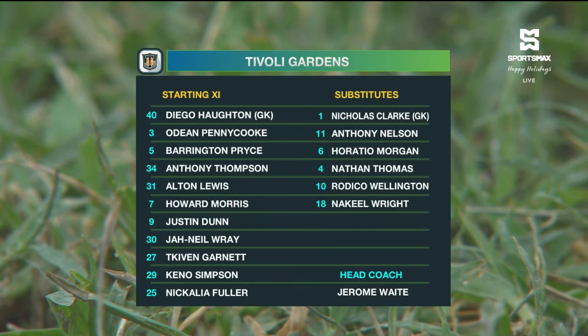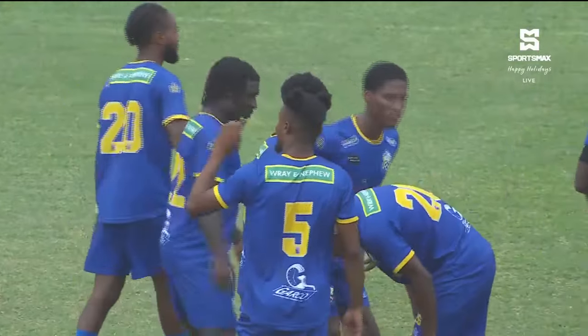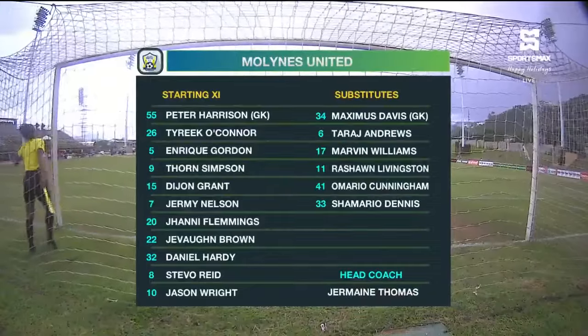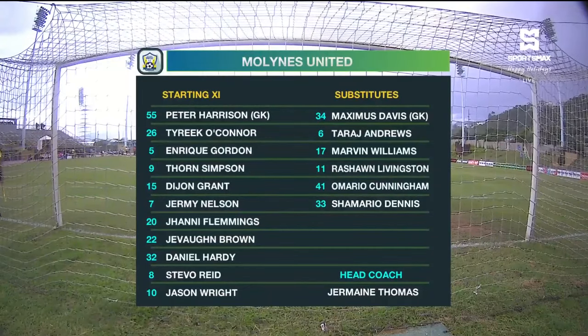Their regular formation of 3-4-3 hasn't changed — a formation Jerome Waite swears by. It's great to see Howard Morris, their number seven, coming back into the starting lineup. His chemistry with Justin Dunne is excellent. For Mullines United: Peter Harrison is in goal, Johnny Flemings will play left back, completing a back four with Jeremy Nelson, Dijon Grant, and Enrique Gordon. In midfield: Javon Brown, Daniel Hardy, Steve, and Tyreek O'Connor. Jason Wright plays behind Thorne Simpson.